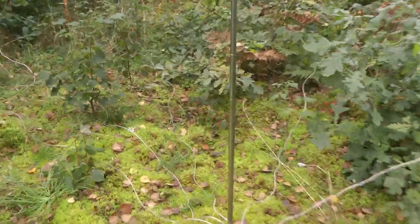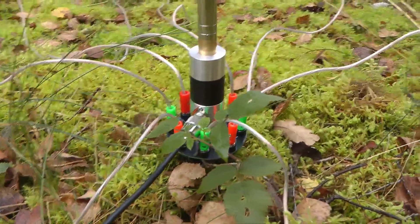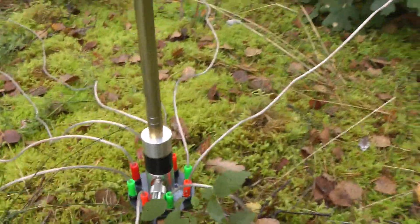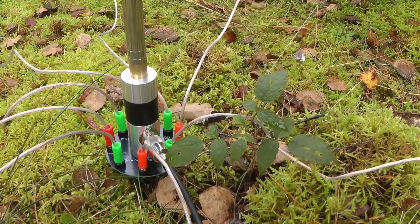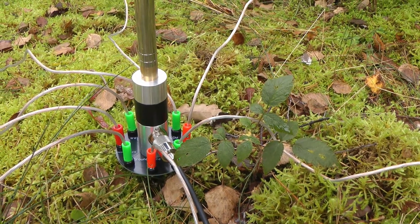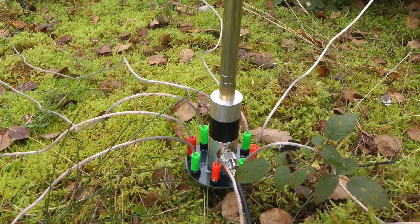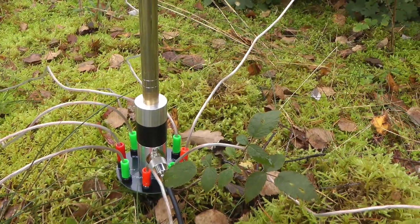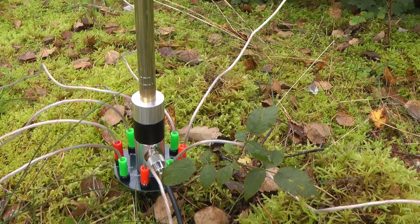We've got everything set up here with the ground plane disc — just a small disc with eight banana plugs for radials. I have eight 10-meter radials, just repurposed ones I had on hand. I would probably use Sotabeams wire or similar, but this was what I had. And it's just a whip, five-ish meters up. That's all.